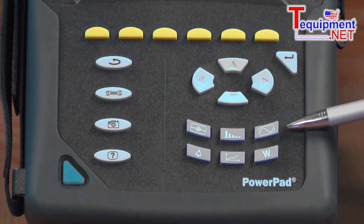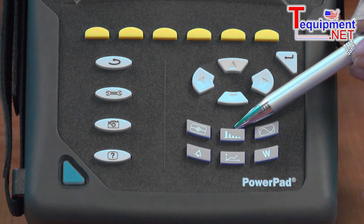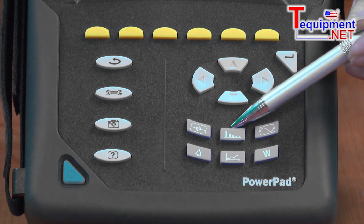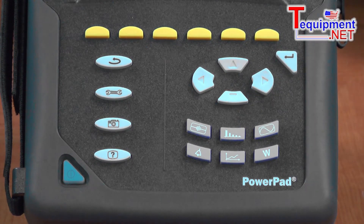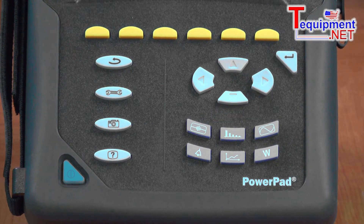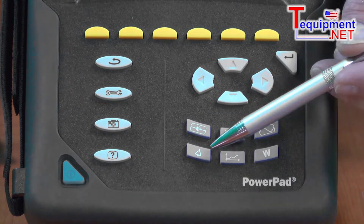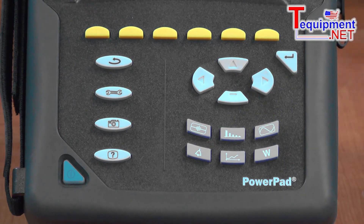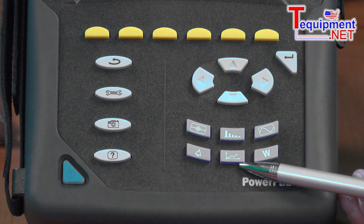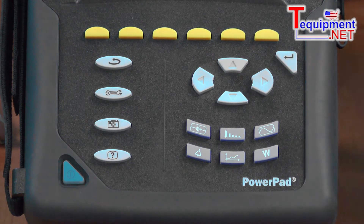I can see the waveform by pressing this button. I can see harmonic data from the 1st to the 50th individually, and I can tell whether the harmonics are coming from the source or from the load. I can capture transients as fast as 1/256th of one cycle. I can store up to 10,000 alarms from over 40 different parameters, and I can plot trend data over time.